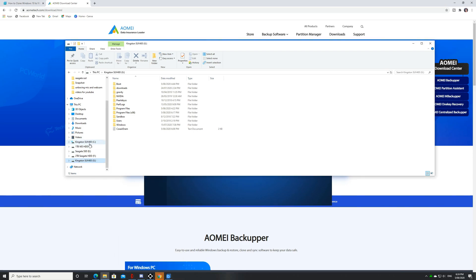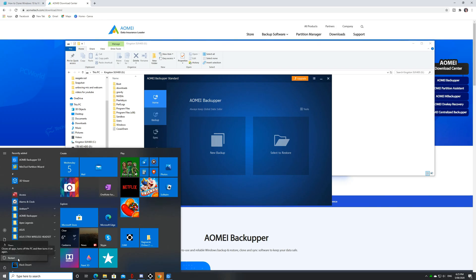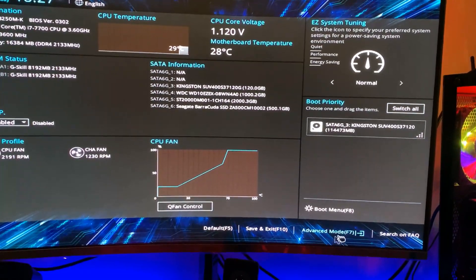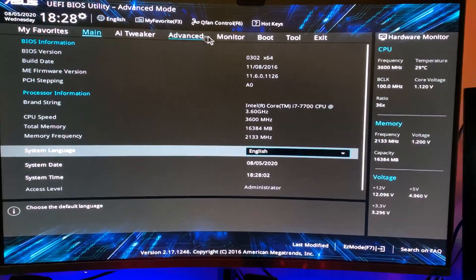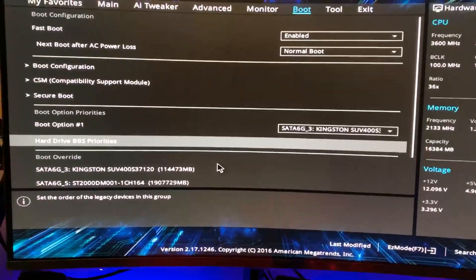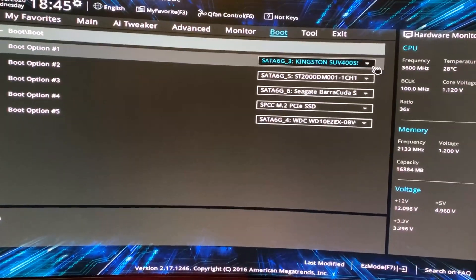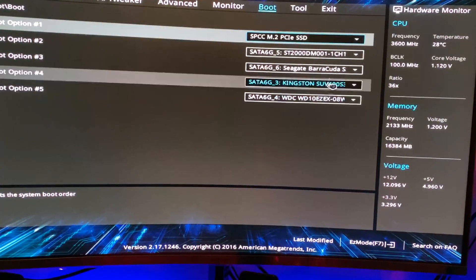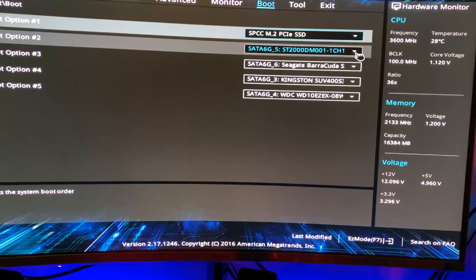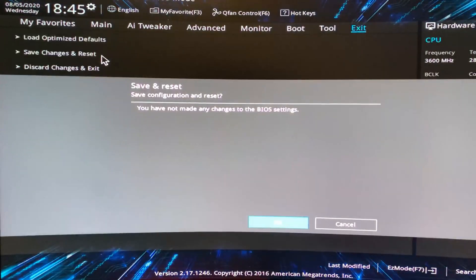We just have to set this up again in our booting system. So let's reboot our system so that we can organize the booting priority for our new SSD. Here in our BIOS, we need to go to advanced mode and then click the boot icon, and then we will be going to set the hard drive BBS priorities. So basically, we want to put into boot option number one the newly cloned hard drive — for my side it will be the M.2 — and you just have to click and then exit and restart.